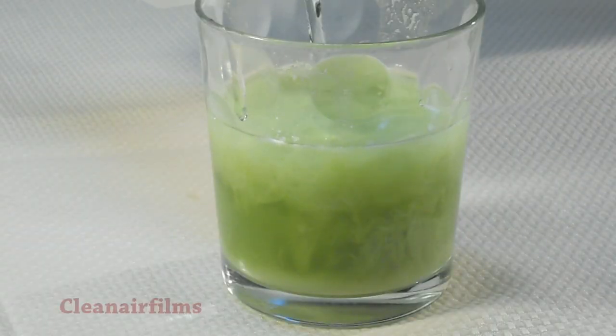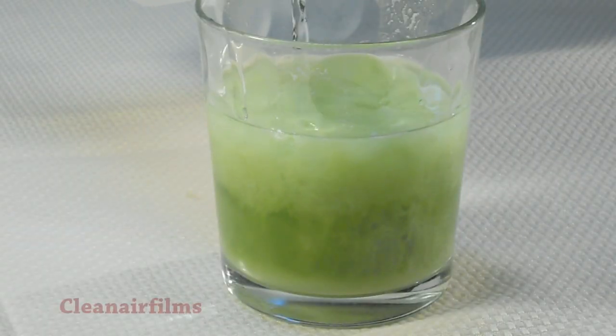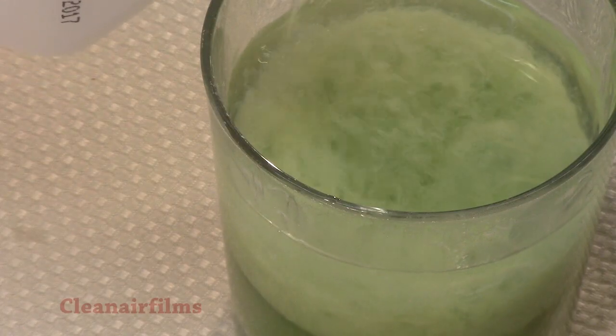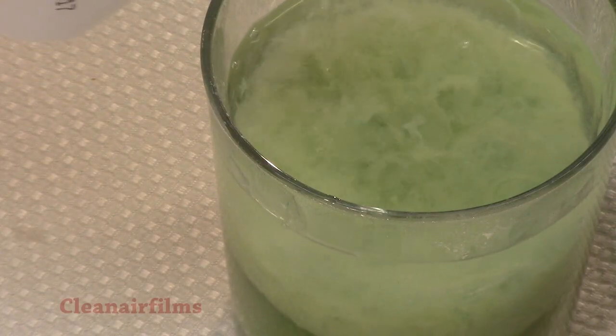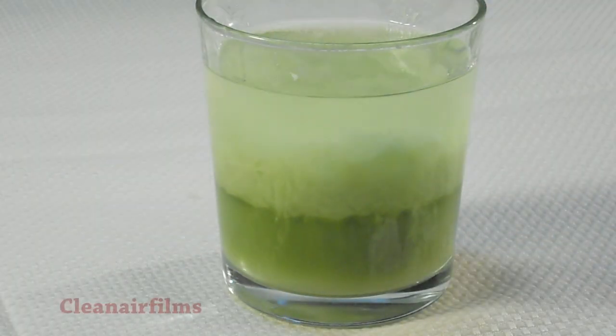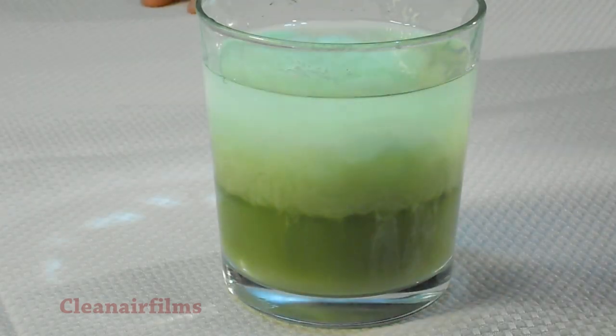Now we will add an equal amount of rubbing alcohol. Add slowly — we want the alcohol to remain on top of the mixture. You should begin to see the DNA float to the top. The DNA can be hard to see, so you may use a flashlight.